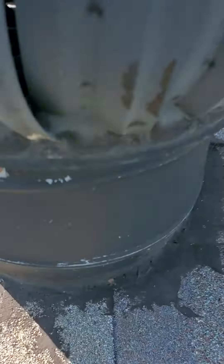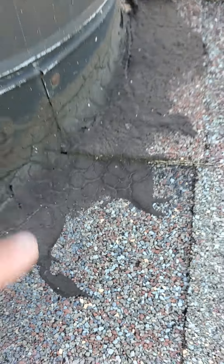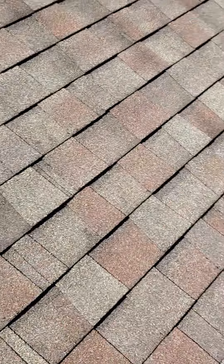This one is basically in the same boat. You can start to see right here where it's cracking and breaking apart. You should be able to see that flashing sticking out the bottom.